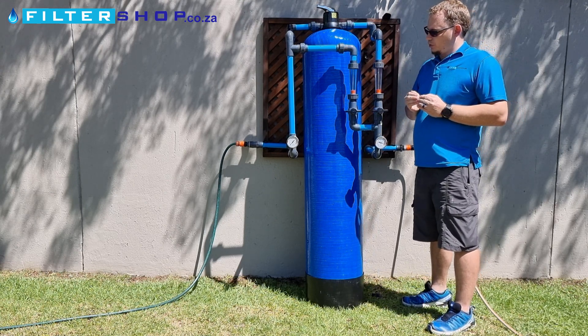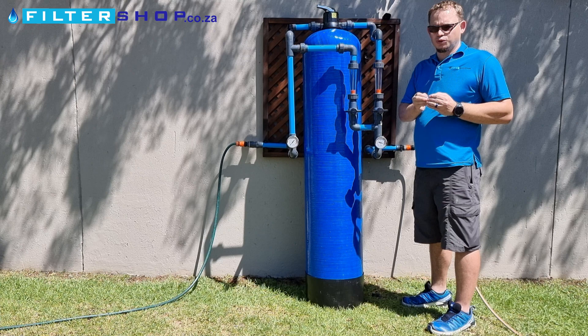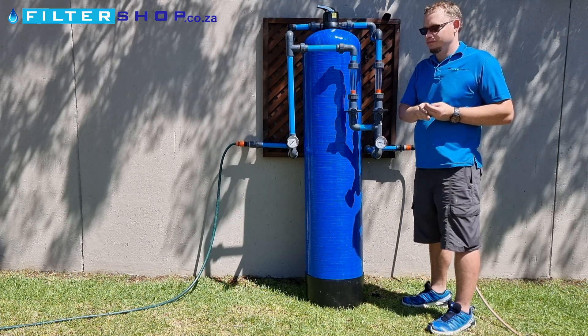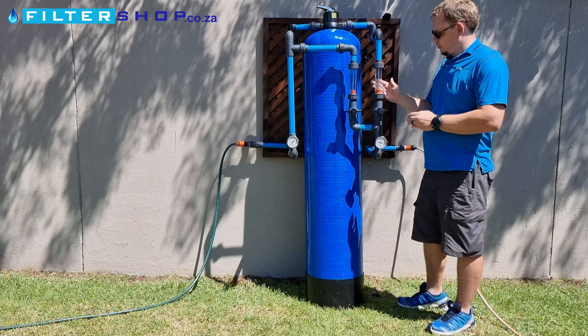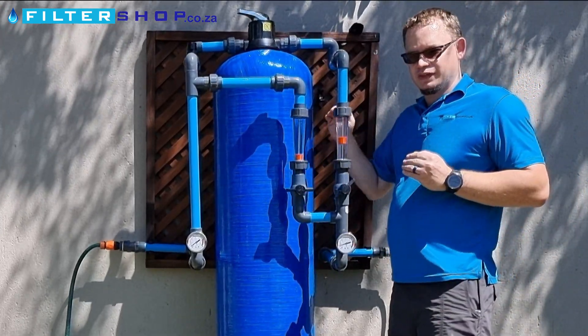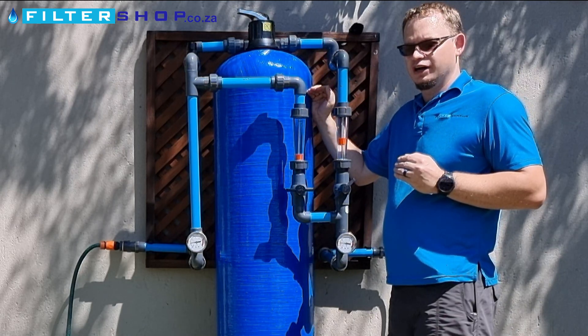Typically what you'd want to do is, for your specific water, you'd need to talk to our guys to find out exactly what pH you'd want to aim for. You'd run water through the unit itself and most of the time that would get you to too high of a pH.